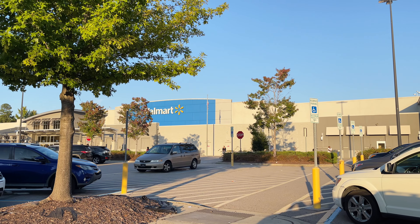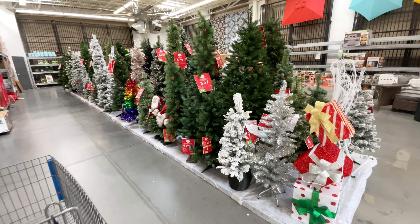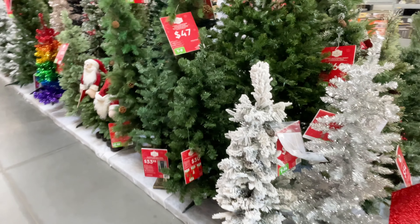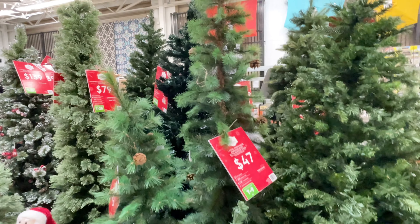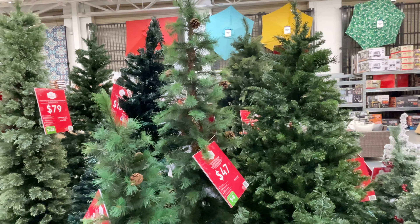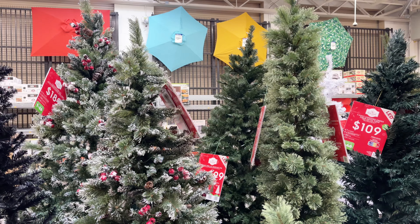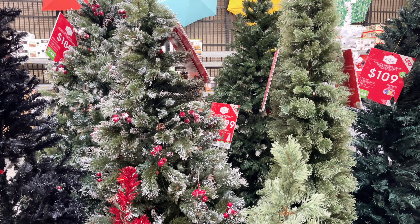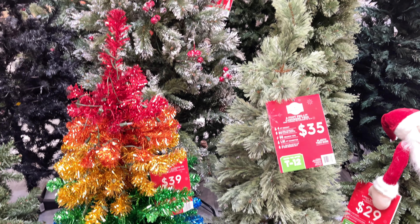Hello my friend and welcome back to my channel. Today we are going to do some Christmas shopping, or browsing — window shopping at Walmart. If you have not watched my last video, I did share a Christmas shopping video at Home Depot because I am looking for a new Christmas tree for our main tree. Walmart trees are an affordable option, so I'm going to look through and see what we have in store today.